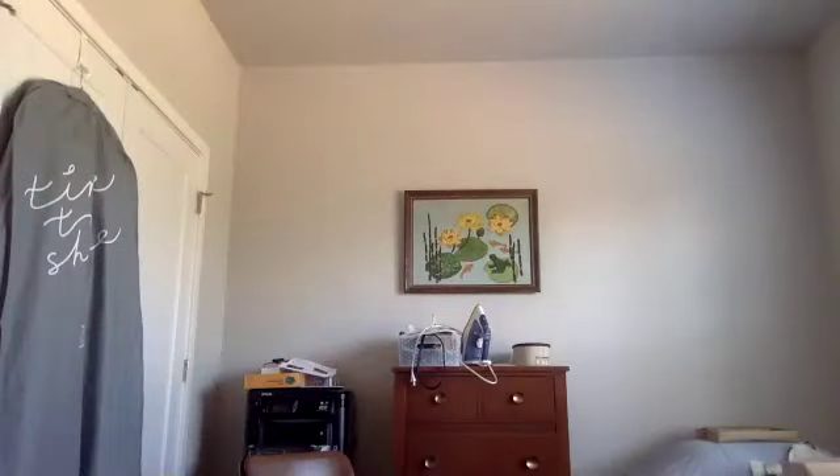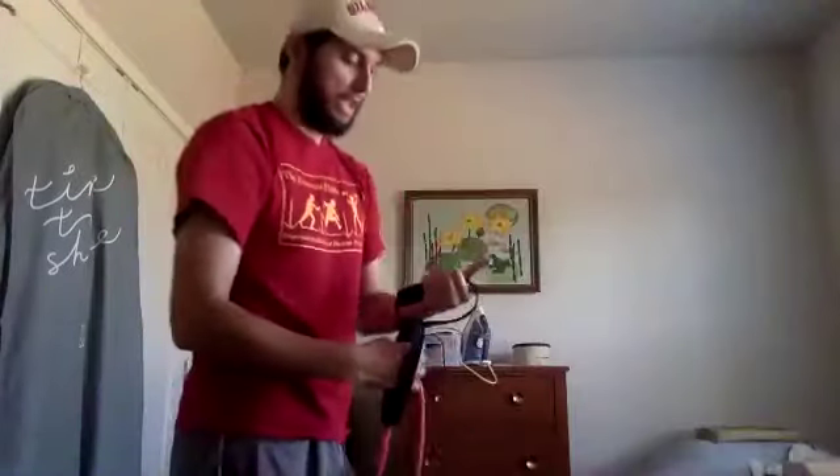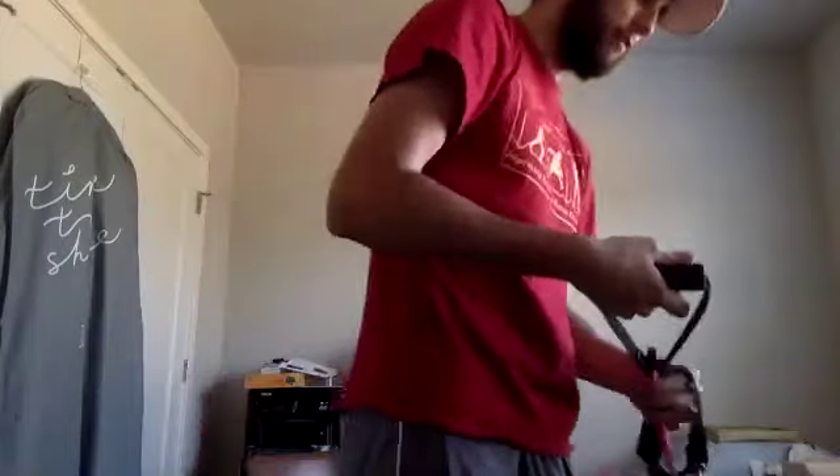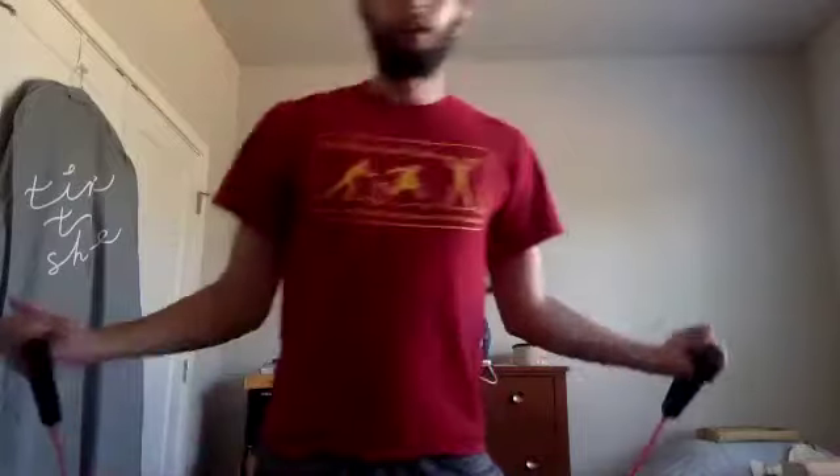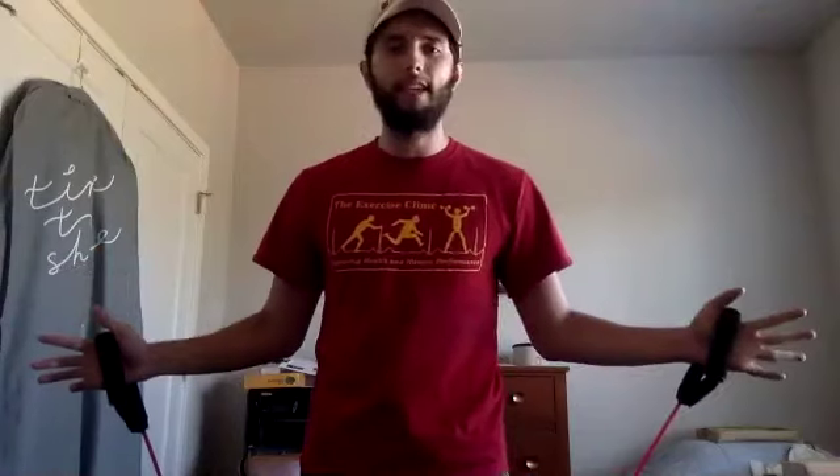I'm going to turn on my fan — we're on medium. Now we just knocked out our first set of our cross body punch. Let's go to our front clap. Staggered stance, if we have the band — one leg forward, one leg back, back foot anchoring on the band. Ten reps together — clap and back in, one through ten.